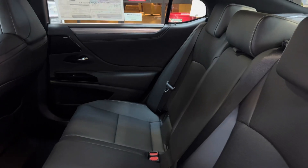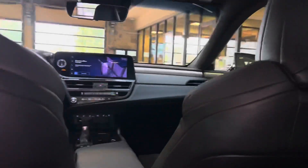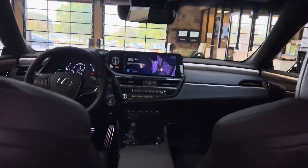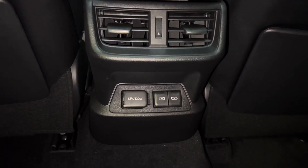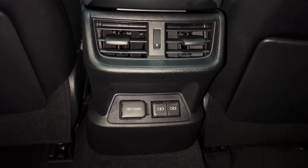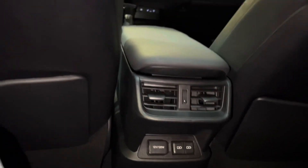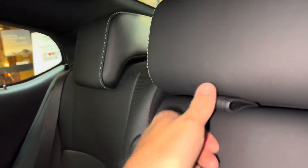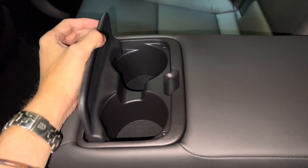The back seats of the ES feature rear A/C vents, a 12-volt power outlet, and two USB-C charging ports. So in total, this vehicle has six USB charging ports. Inside our center armrest, we have two cup holders.